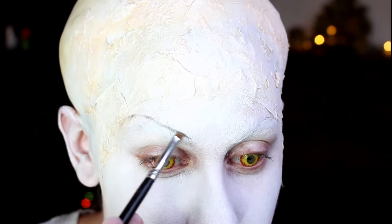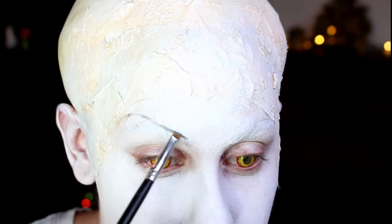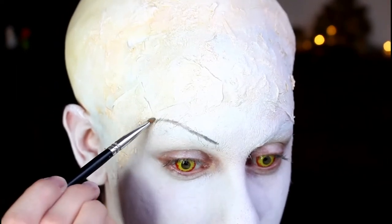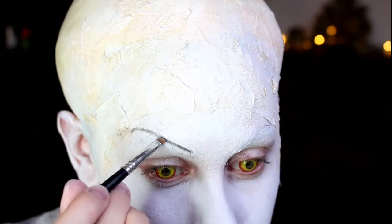Now mark out the brows — they look more like scars on Pennywise, indented into the skin. We're going to use a grey eyeshadow and just draw on their shape. Once you've done it lightly, go back over and perfect it a bit. You can use grey face paint, grey eyeliner, or black eyeshadow very minimally.